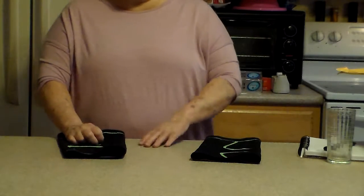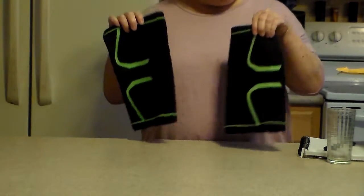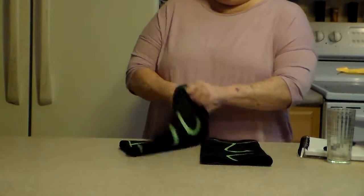So the next day he put it on the good knee. It comes with two, but I wanted him to try them out. He said it worked really, really great for him.